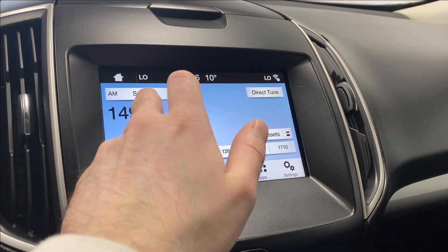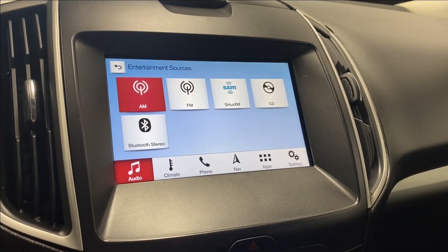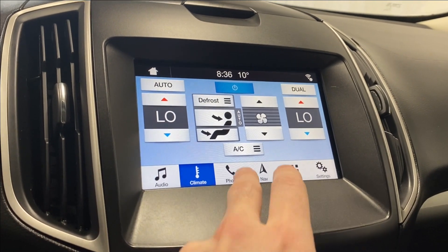Moving to the infotainment system, the source list includes AM, FM, Sirius XM, CD player, and Bluetooth stereo. Climate control functions are here as well, with dual zone electronic climate control available.